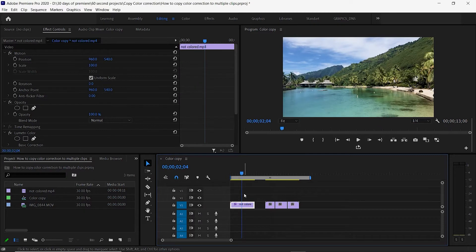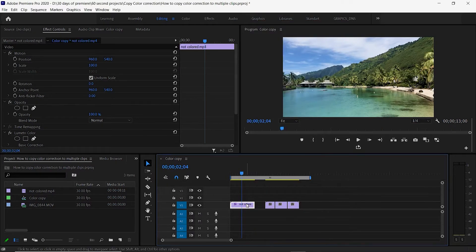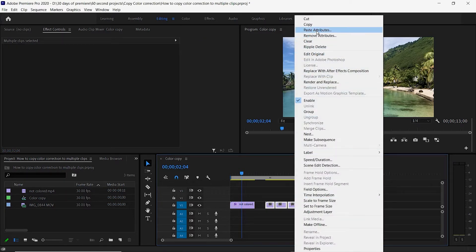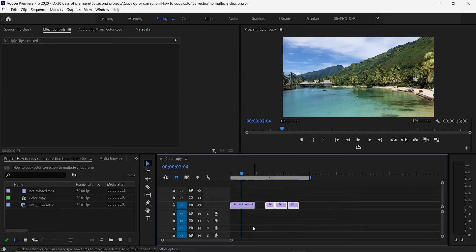If you have multiple clips and you want to do this all together, right-click on the clip you've colorized, select Copy, then drag your cursor over all the files so they're all highlighted. Right-click and say Paste Attributes the same way — make sure Lumetri Color is on, select OK, and they will all be colorized.